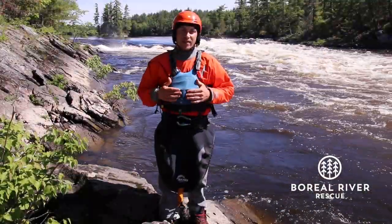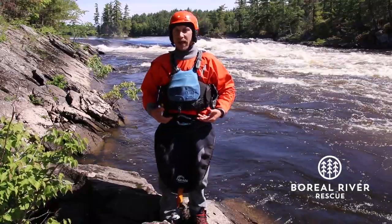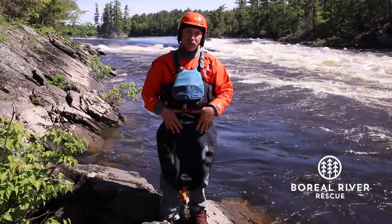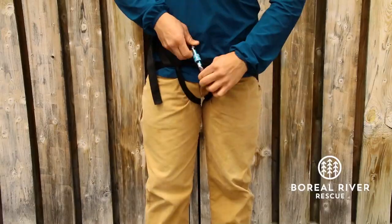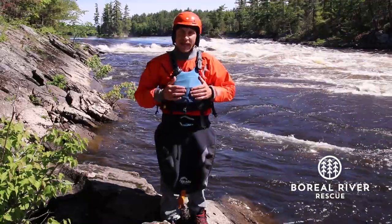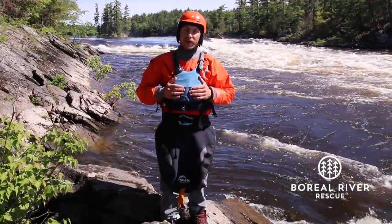Some people ask: what's the right length of webbing to carry? We recommend that you first build an improvised harness on yourself, then cut the webbing to that size — that's the length you should be carrying with you.